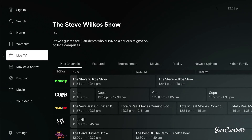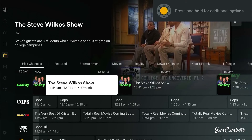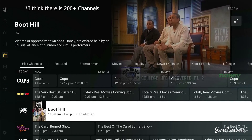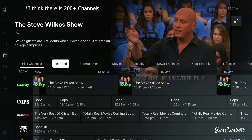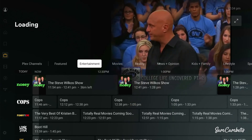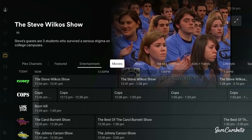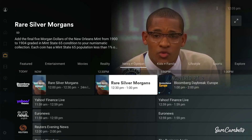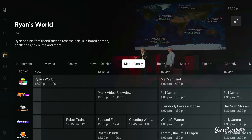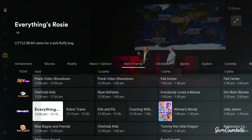On this screen you can see there's a TV guide showing what time each show comes on and what's coming up next. You can scroll down the menu — there are heaps of different shows to pick from. At the top you can filter by category: Entertainment shows all the entertainment channels, Movies, News and Opinion — there are heaps of channels — and Kids and Families has lots of different shows for kids to watch.